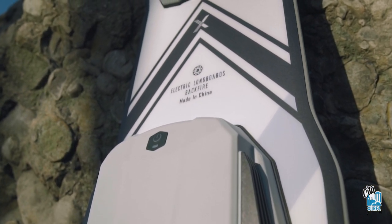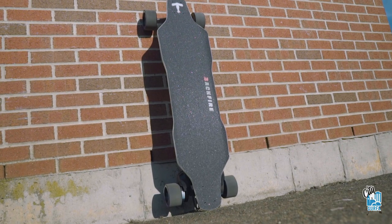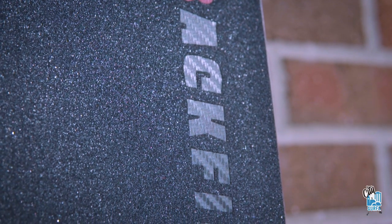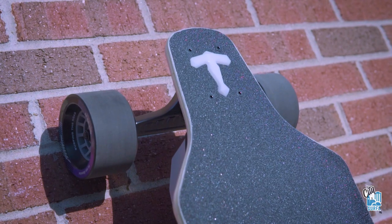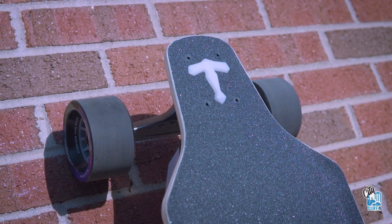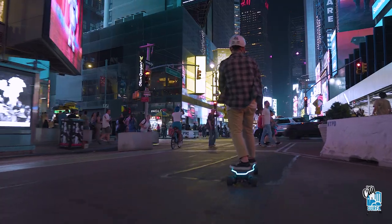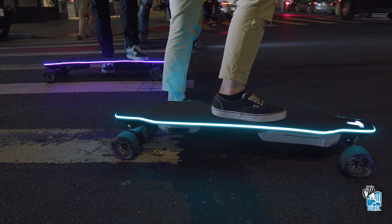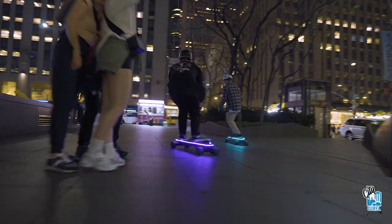The deck design — I like the color theme they went with. That white, the grip tape, pretty basic but I like it. It's very sleek and they have their new logo engraved into the grip tape with a carbon fiber touch. I like that. I also like how the grip tape gives you access to the hardware, so if you need to add shred lights or anything to your board, you can do that. The emblem on the top of the board acts as an indicator to show when the board is powered on or off.